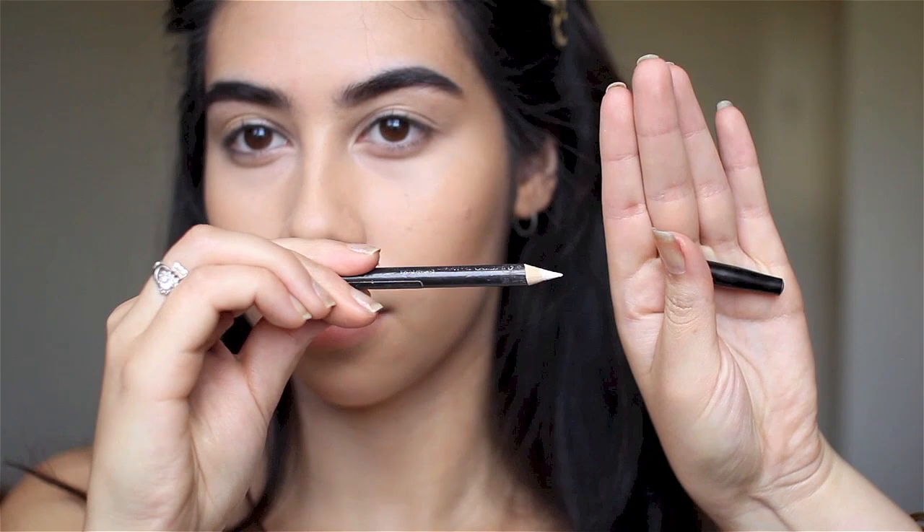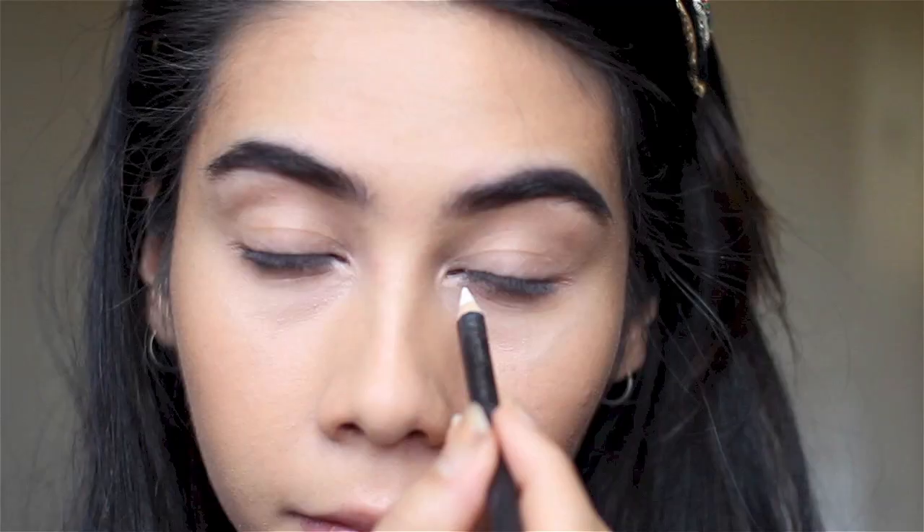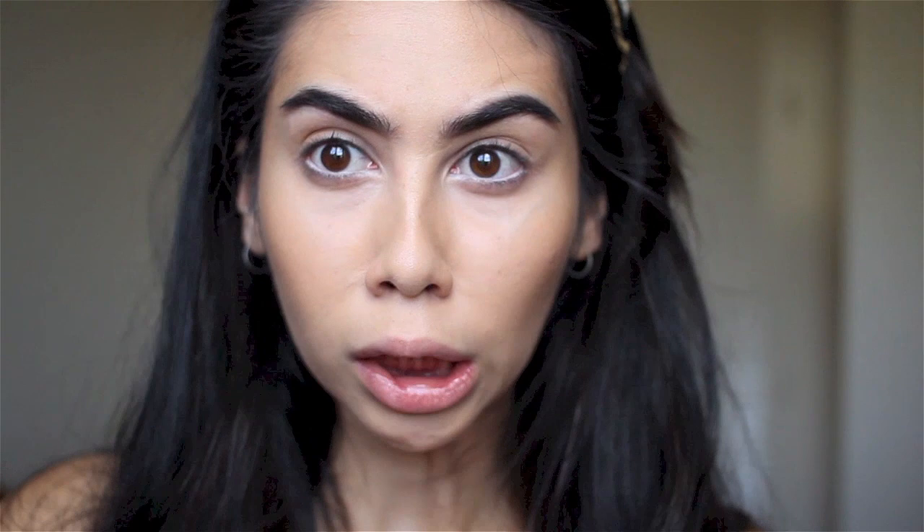Now, to really make those eyeballs pop and look super awake, I'm using the Shiseido white waterline pencil. This isn't my favorite one but it's the only one I have on hand. I'm just focusing it on the inner tear ducts to really brighten up the whites of the eye. As you can see it's not taking to it very well — I don't wear things in my waterline very often anymore.